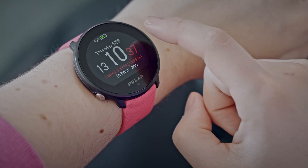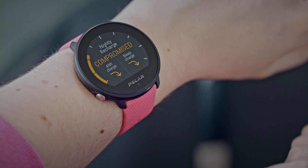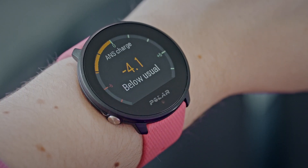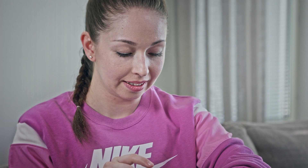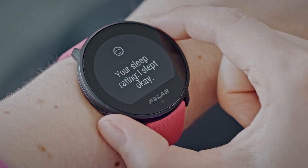The watch also shows you your nightly recharge status. Nightly recharge status tells you how well you've recovered from stress and training. Tap on ANS charge details or sleep charge details for more information.